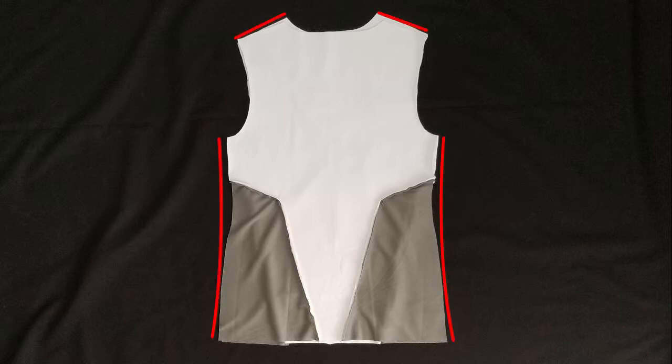Once those have been ironed, place the front and back panels right sides facing. Sew along the shoulders and the sides.